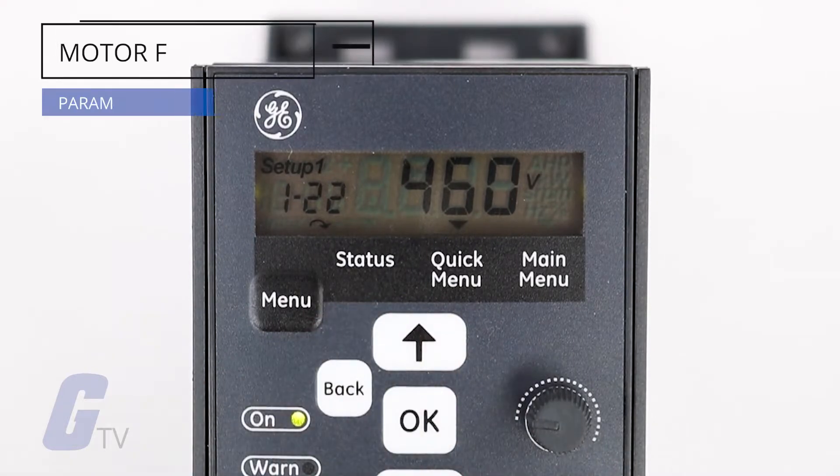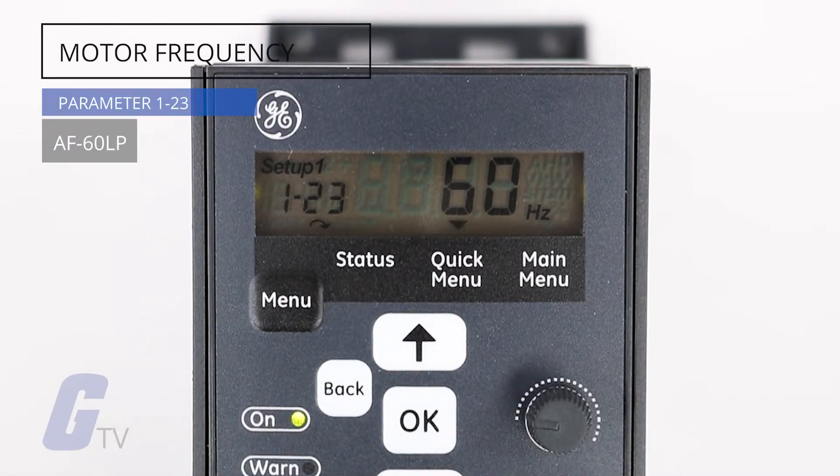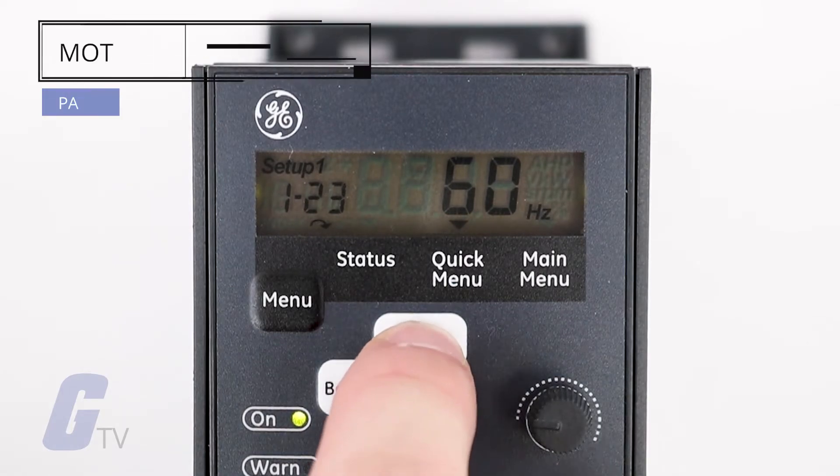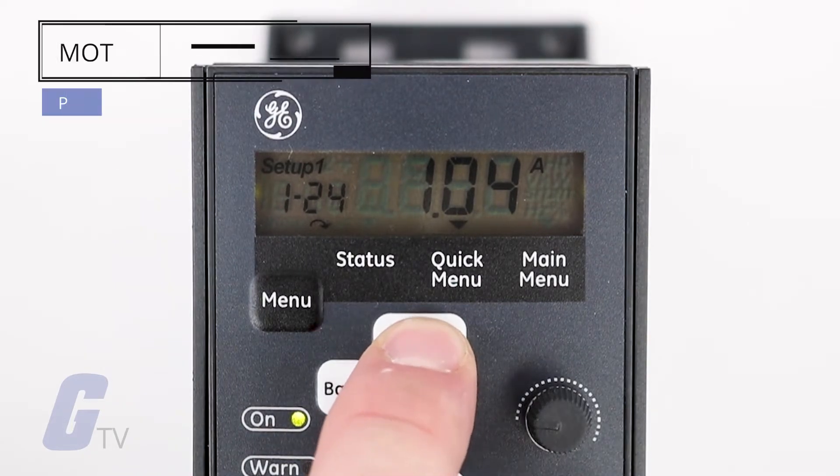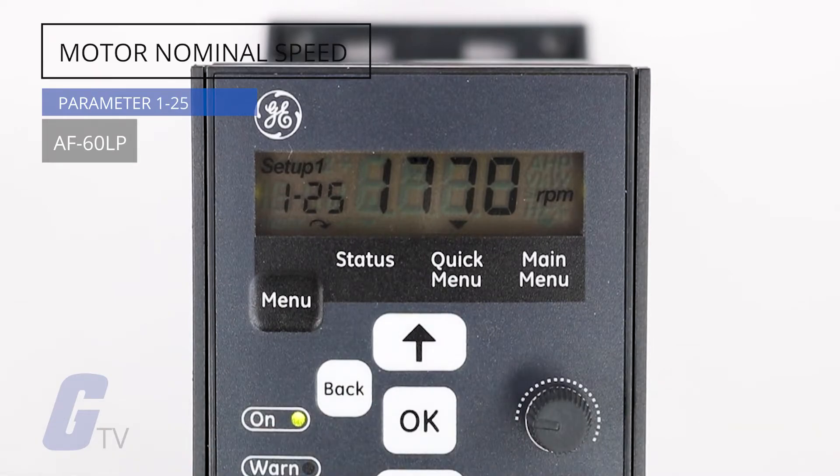After that, set your motor frequency at parameter 1-23 according to your nameplate data. Parameter 1-24 is where you will set your motor current based on your nameplate data. And finally, set your motor nominal speed using parameter 1-25 according to your nameplate data.